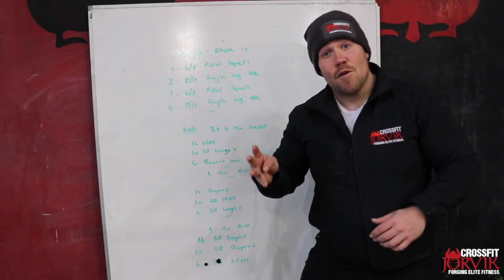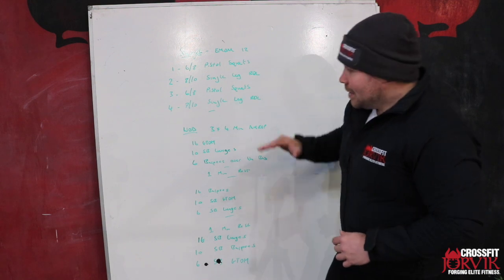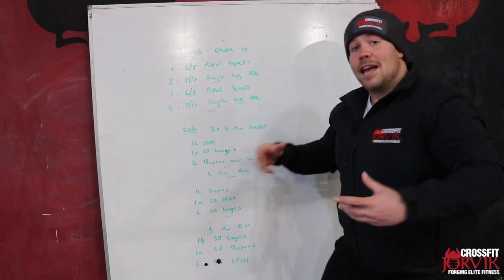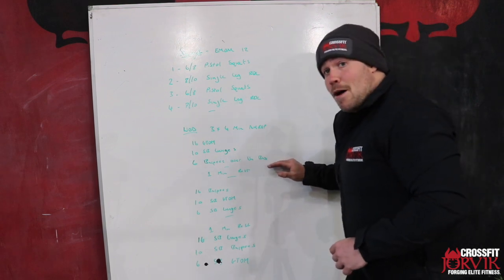For the workout we have three four-minute AMRAPs with a one minute rest in between. First AMRAP: 16 ground to overhead with our sandbag, kettlebell, or dumbbell; 10 sandbag lunges; and then six over the sandbag burpees.